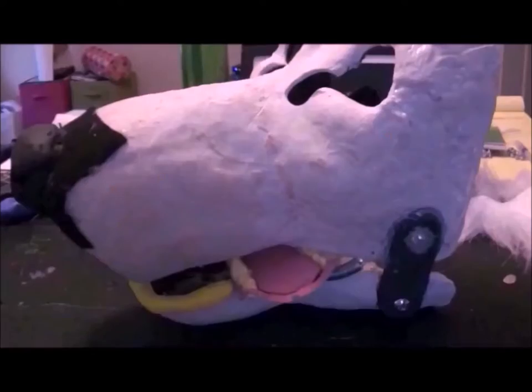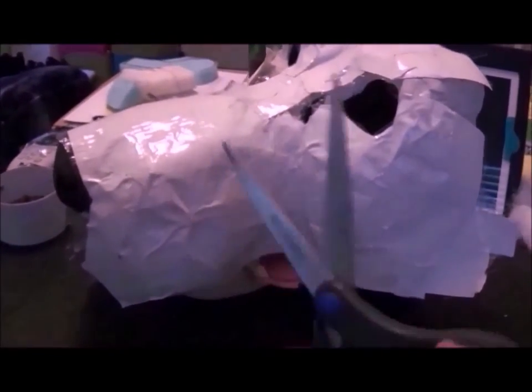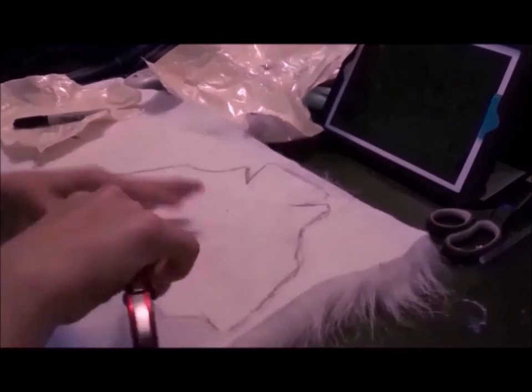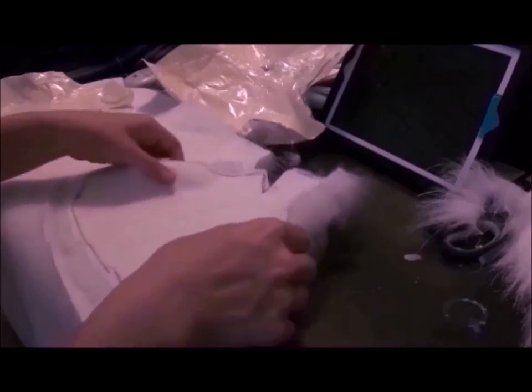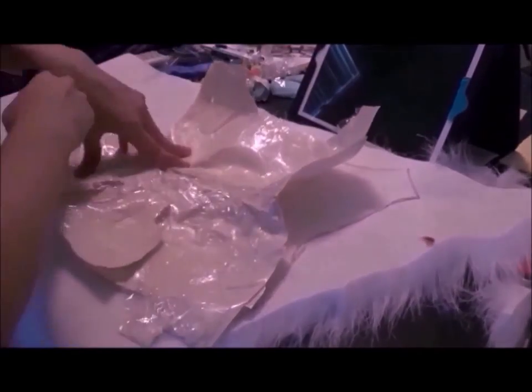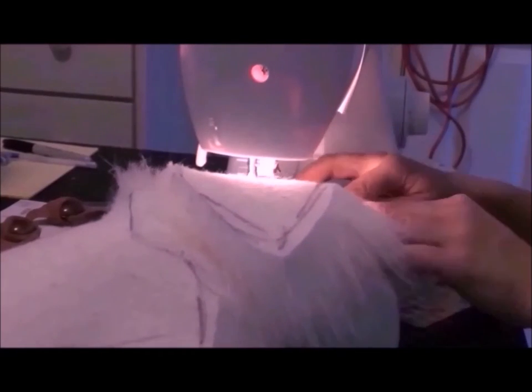Next, it's time to make a mold of this bad boy and get him ready for furring. Use a strip of plastic wrap, some duct tape, a pair of scissors, and voila! Now use the patterns and trace them onto the fur material and cut them out, just like before. Now sew them all together.